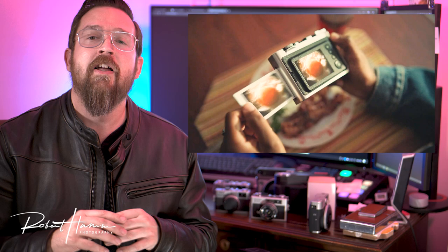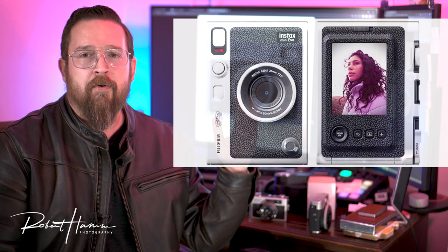Hello friends out there in YouTube land, Rob Ham here. Today we're going to talk about the new Fujifilm Instax Evo camera, a hybrid digital camera printer for Instax Mini Film that's coming out here in the States in February 2022. I have gone ahead and pre-ordered this — that doesn't necessarily mean that you should. I did it with a few reservations we'll talk about in a moment. But before we get into that, Happy New Year. I hope you're doing well and stay well in 2022. If you like this video, don't forget to like and comment down below, and you can use the Amazon links to help support us. Let's jump into it.